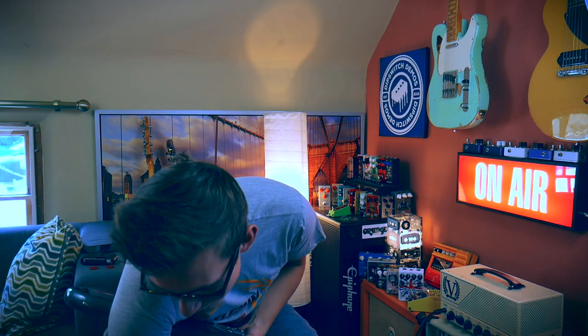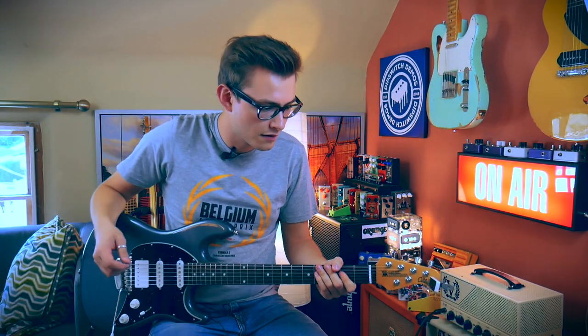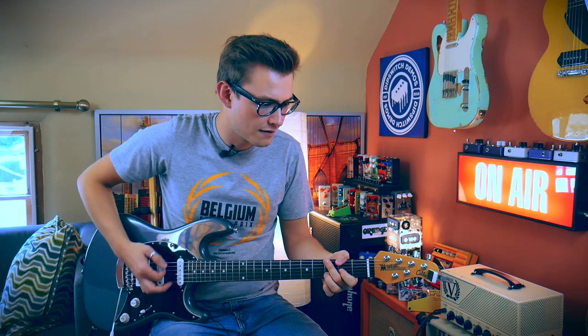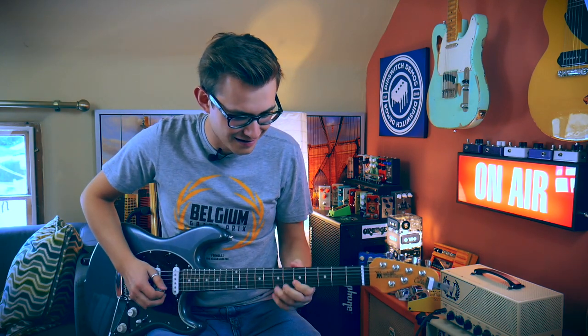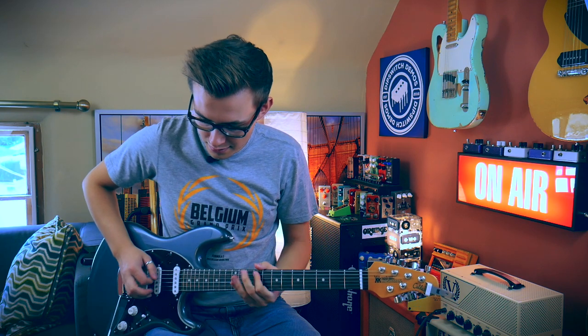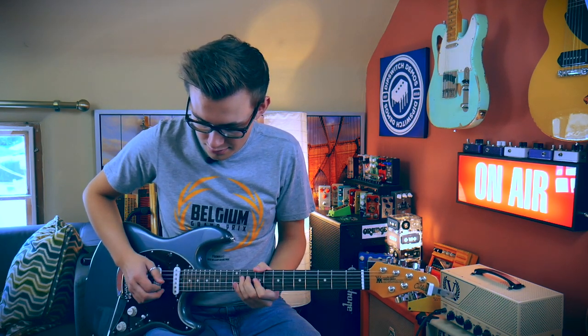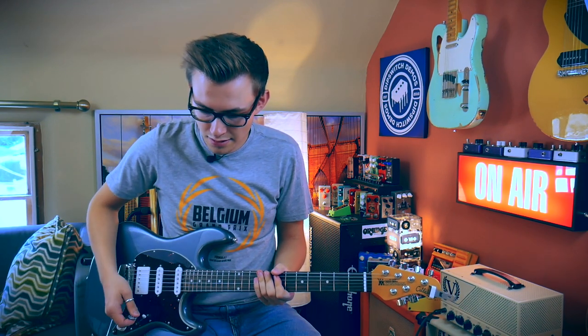Let's add a little simple analog delay and see how it takes it. So this delay is not stereo — it's just going the same thing to both amps. Let's add a little vibrato from the Walrus Julia. I'm just riffing out here and I'm really enjoying it.